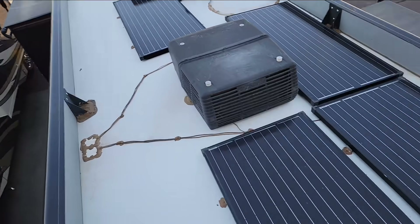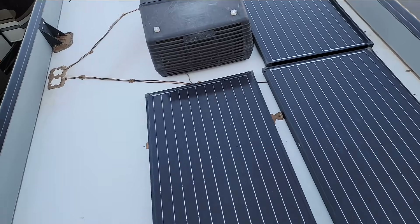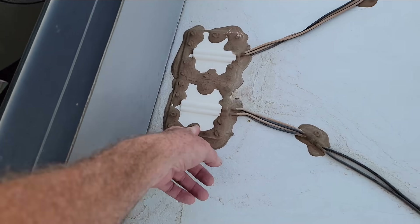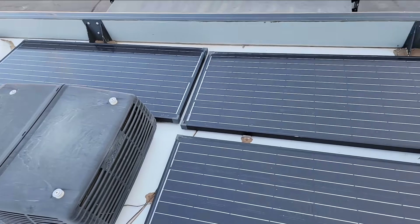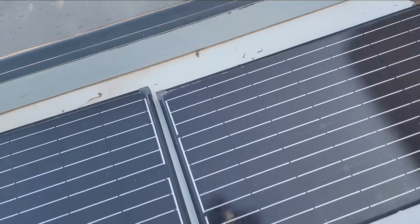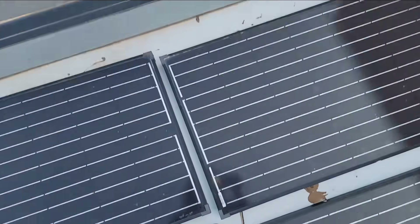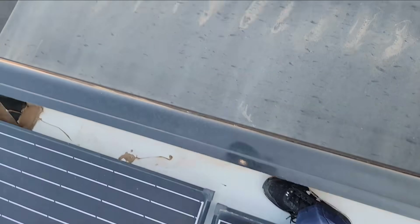It's a pretty nice-sized solar array on here. I don't know if it's factory or not — I would guess it's not, based on the wiring I'm seeing, and factories don't normally use these 5/16 screws. We'll take a look at all of those mounts. I'm not seeing any cracking on the sealant — we look pretty good there.